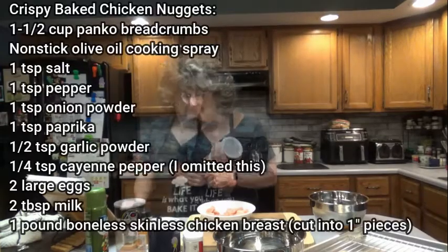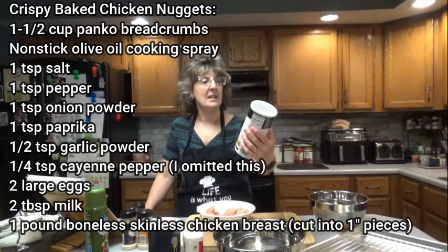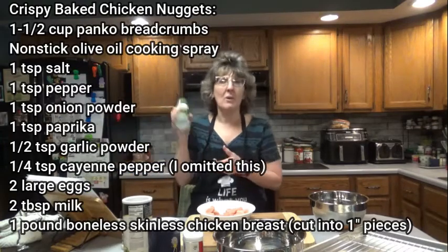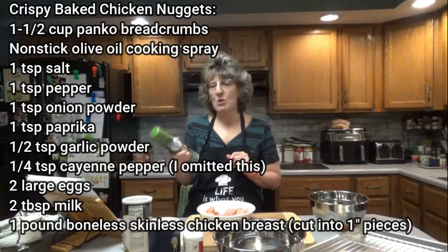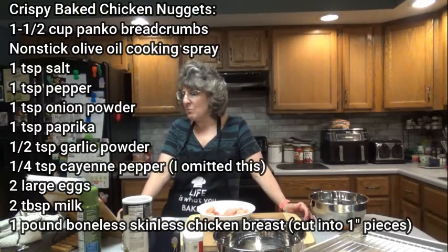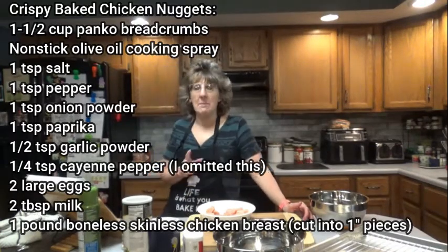So what you're going to need for this recipe is 1½ cups of panko breadcrumbs — I'm using 4C, seasoned with a little bit of Romano cheese. Non-stick olive oil cooking spray, or whatever type of cooking spray you have. I stopped at Walmart today and picked up olive oil spray, but either would be fine. Then 1 teaspoon salt, 1 teaspoon black pepper, 1 teaspoon onion powder, 1 teaspoon paprika, and 1½ teaspoons of garlic powder.